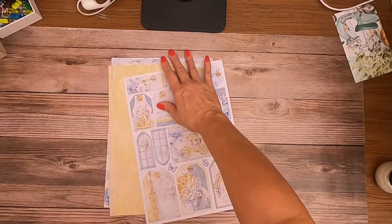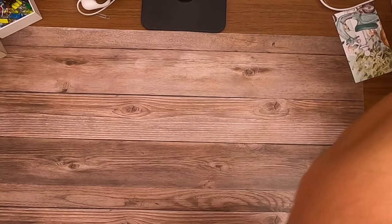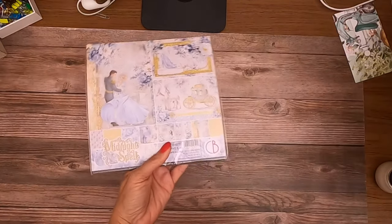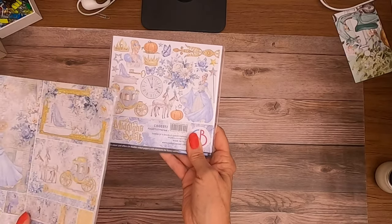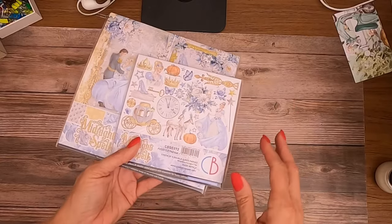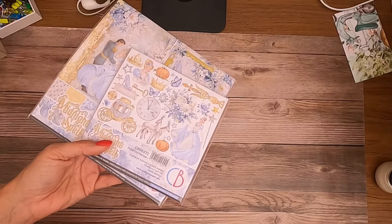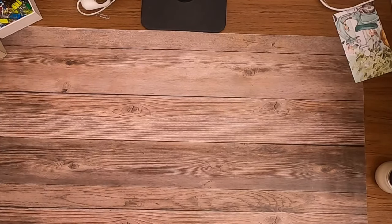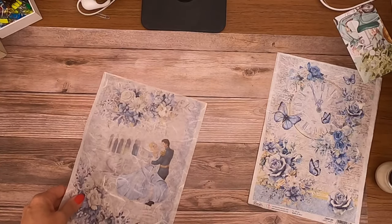That is the creative pad. That's it for the paper except for the sizes — it also comes in 8x8. Here's our fussy cut pack: there are three each double-sided of eight designs, so a total of eight designs, three of each, and they're double-sided. Then this is the 8x8, and lastly we're going to look at the rice paper.